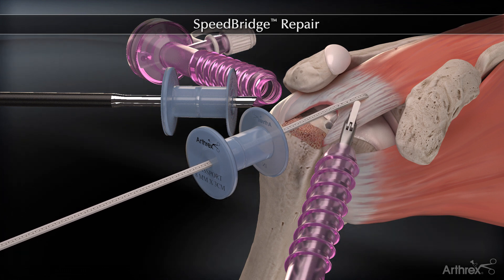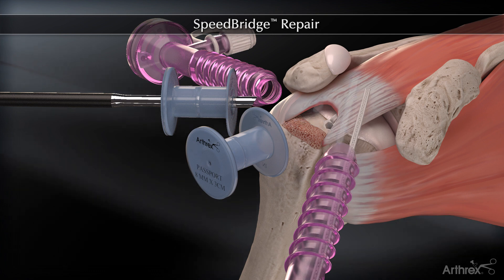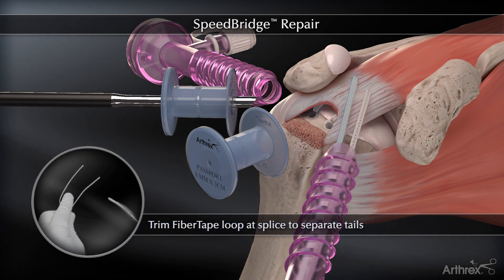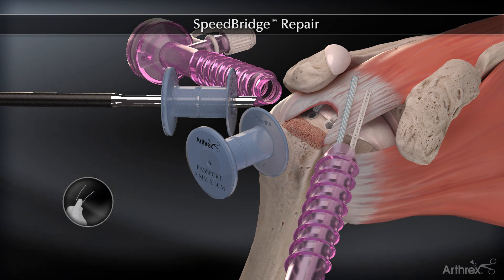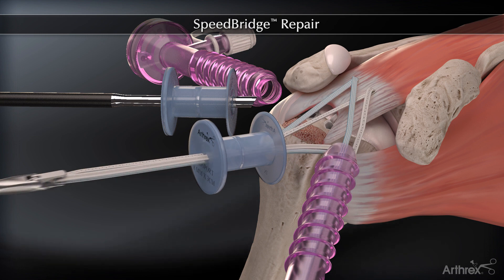The fiber tapes are moved to an accessory portal and the process is repeated for the second medial anchor. Trim the fiber tape loop at the splice to separate the tails. Retrieve one fiber tape from each of the medial anchors.